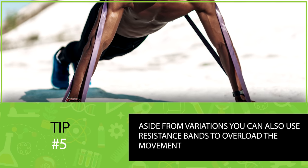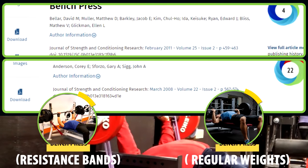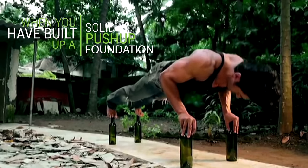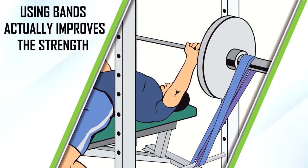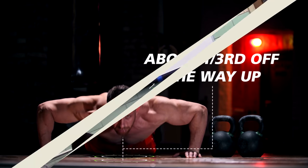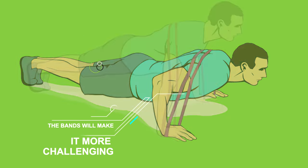You can also use resistance bands to overload the movement. Studies show that bench pressing with resistance bands leads to more strength gains compared to doing the same volume with regular weights. While there are no studies specifically on band-resisted push-ups, when you've built a solid push-up foundation, it makes sense to add these to your routine. Using bands also improves the strength curve of the movement. With regular push-ups, most people have a clear sticking point about one-third of the way up, but bands make it more challenging as you press up, keeping difficulty consistent throughout the entire range of motion.